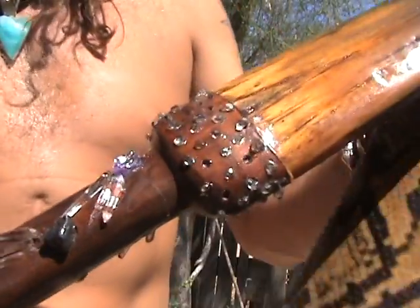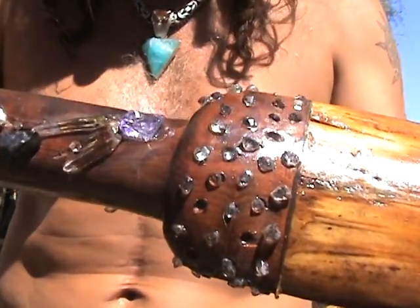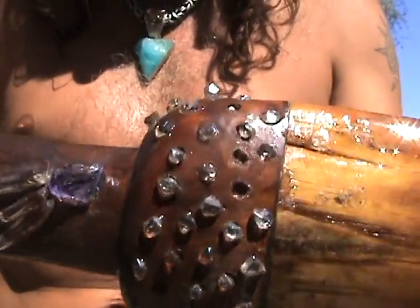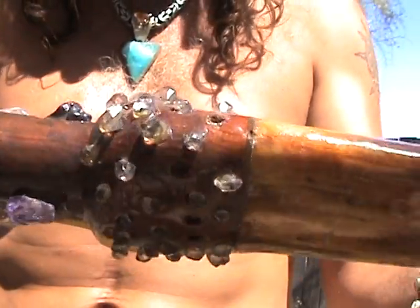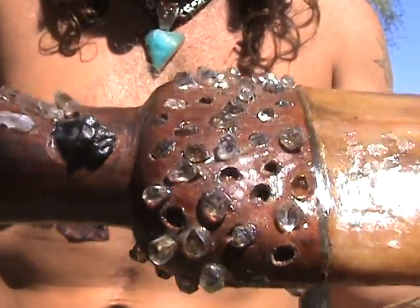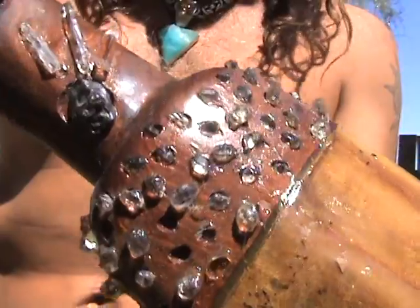You can see the base of the handle here has been encrusted in Herkimer diamonds. They go all the way around there. There are a few that are missing, but I guess that just kind of adds to it.